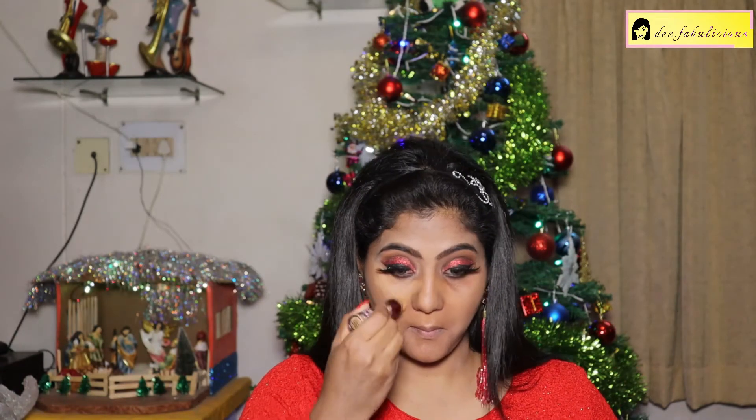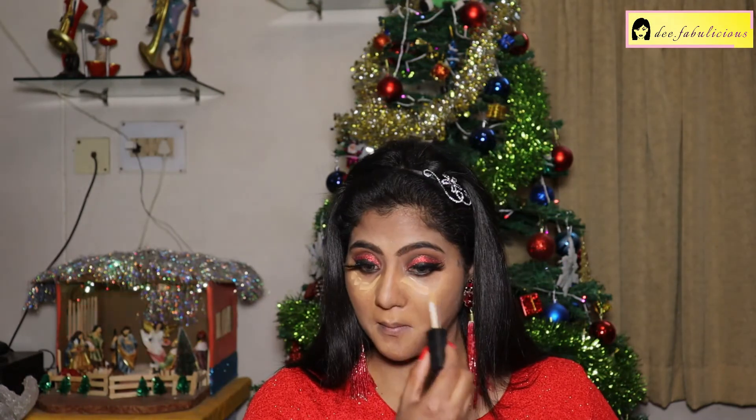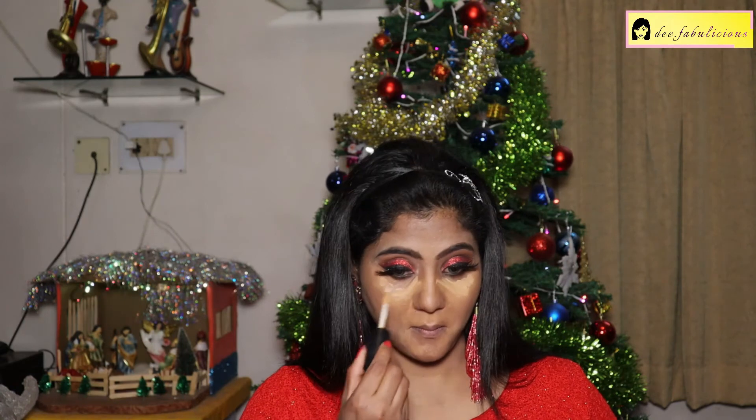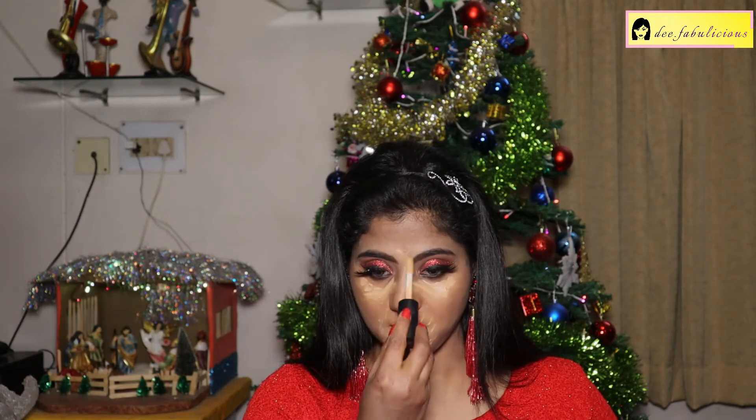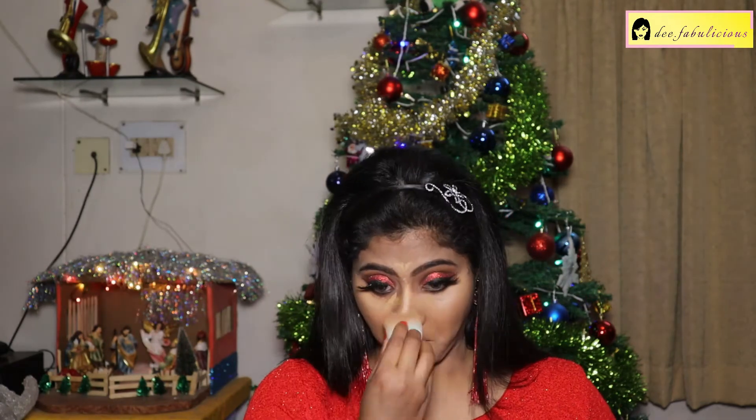Using the Maybelline Age Divine Concealer in the shade Caramel under my eyes and around my mouth. Also using the PAX Spotlight Weddy Concealer in the shade Mocha for highlighting those areas. Now blending both concealers together, making sure they blend in really well.